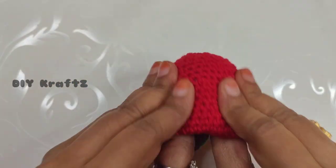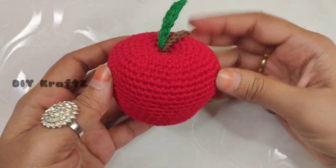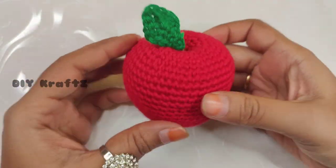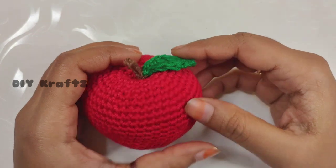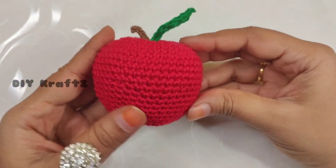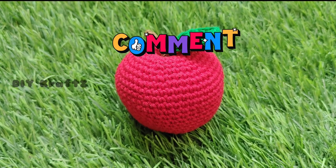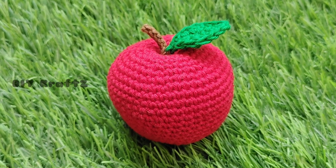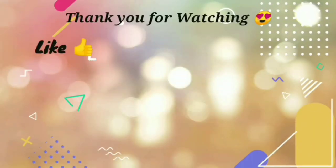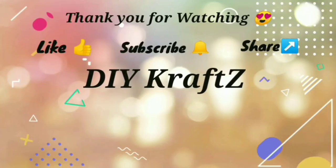Adjust the filling through your fingers and adjust the shape of the apple — and that's it, our cute amigurumi apple is ready! These amigurumi toys are an excellent option for kids to play with or use as decoration. I'm going to add more amigurumi toys and beautiful crochet patterns to the channel, so stay tuned. I hope you all enjoyed watching this tutorial — do give this pattern a try and let me know your thoughts in the comments section below. See you all in the next video. Thank you!